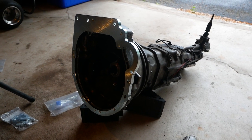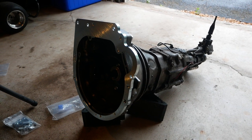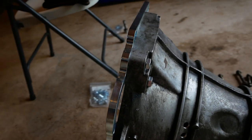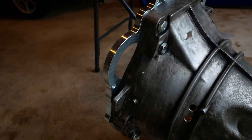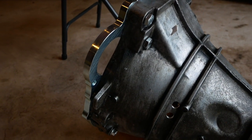I have the transmission adapter plate mocked up on the transmission, just to get an idea of where the starter will go. It's going to be on this side here — you can see the cutout for it right there — and we need to cut away some of the bell housing to actually let it fit in there.